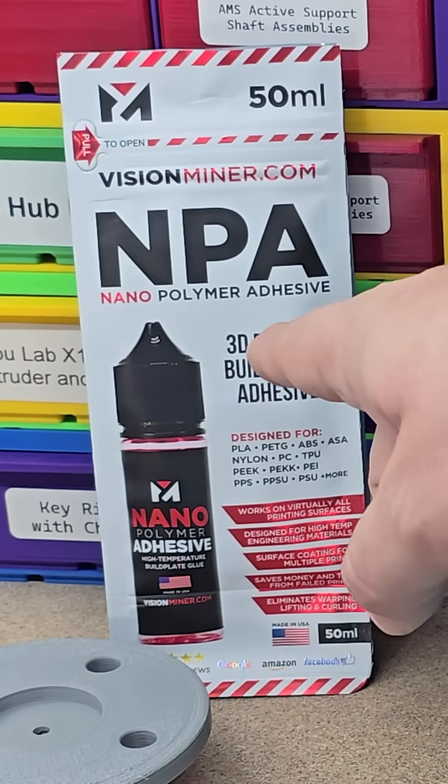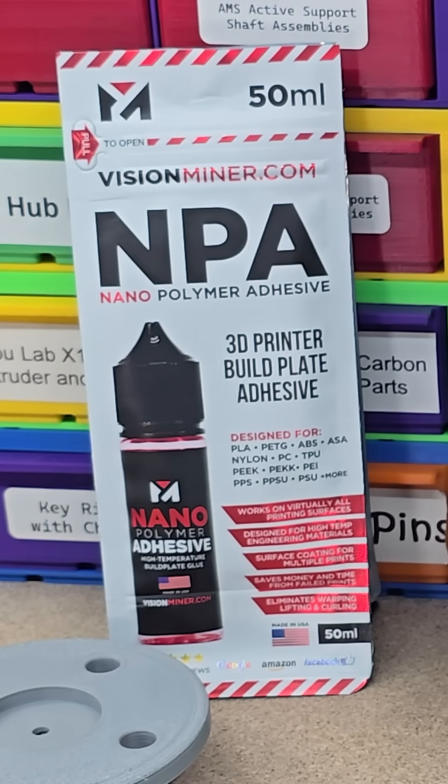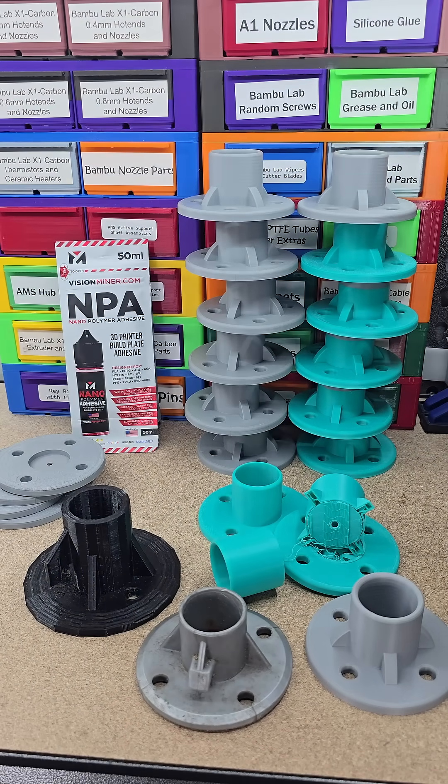Nice thing is, I was trying out this Vision Miner nanopolymer adhesive — they reached out and wanted me to give it a try. And I will say, printing with ASA has been amazing with that stuff.